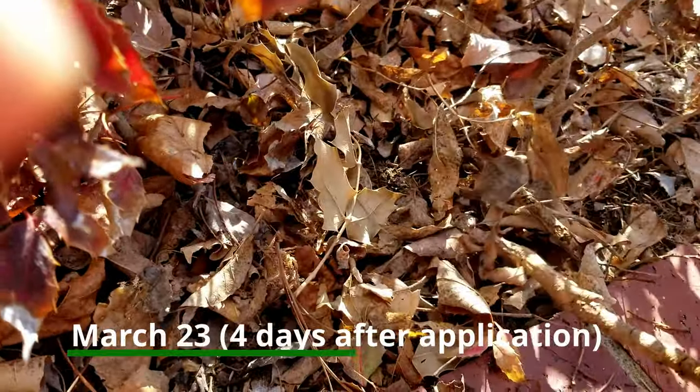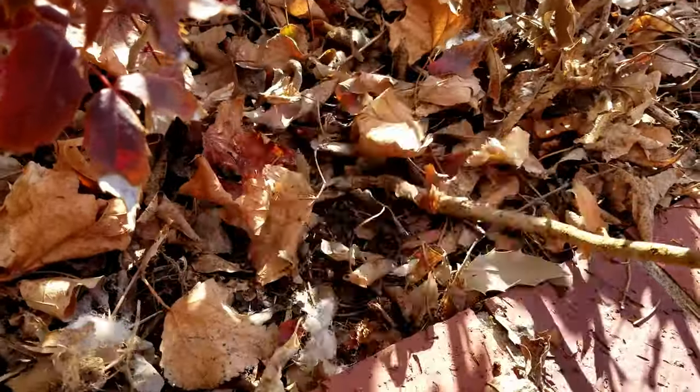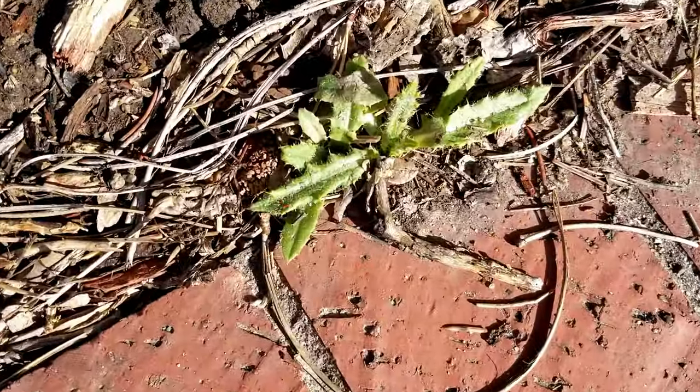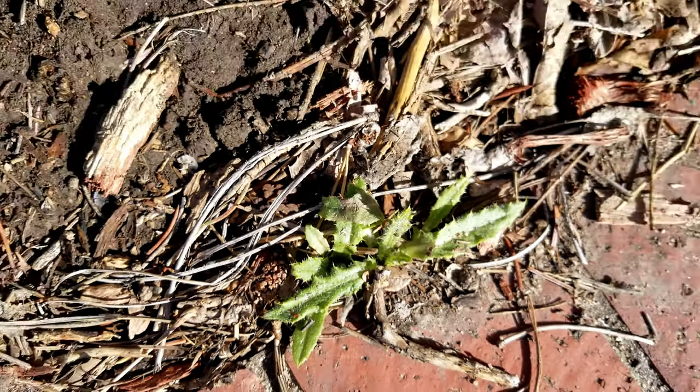Here's what's left of the weeds — I can't even find their remains. This is one of the controls; it looks a little injured, but it hasn't completely vanished like the sprayed weeds. It's fair to conclude that the Weed Warrior did the job.